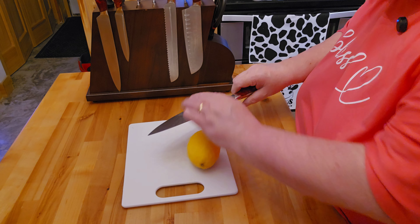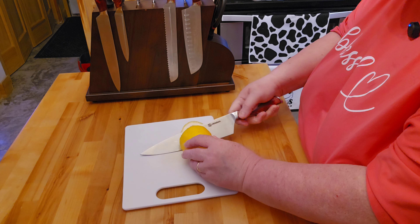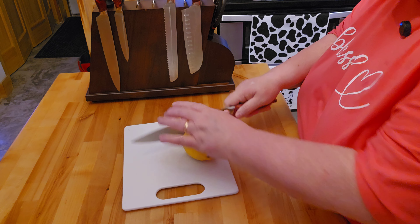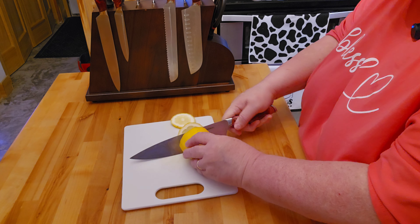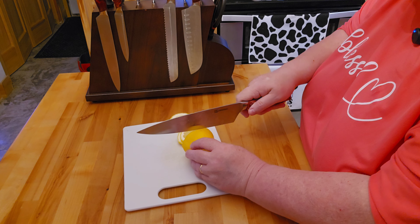I should probably cut off a little bit more so I actually can use this for my lemon water in the morning. As you can see, this cuts very, very nice and I think it's going to be something very good.